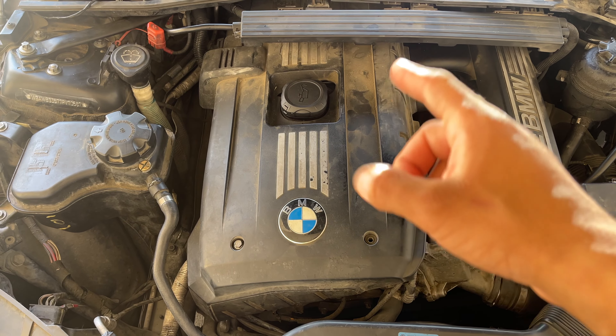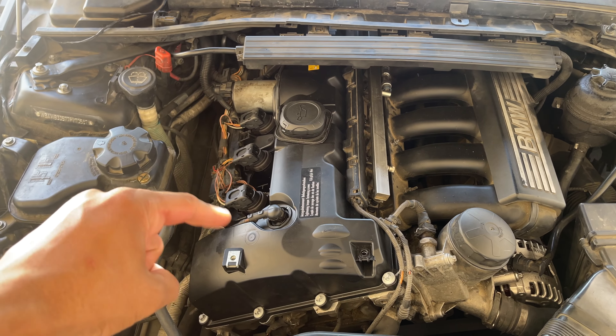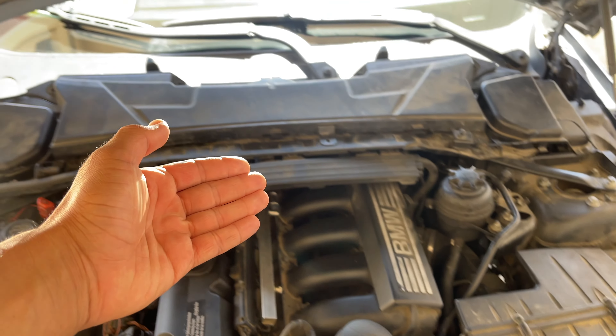First thing I'm going to go ahead and do is remove the engine cover. It's just held on by three 10mm bolts, but I only have the front ones installed for ease of removal. Go ahead and pop those off. Now our engine cover is removed, so let's go ahead and remove all this shrouding and everything else so we can free up space for the intake manifold once we remove it.